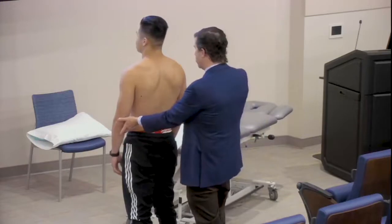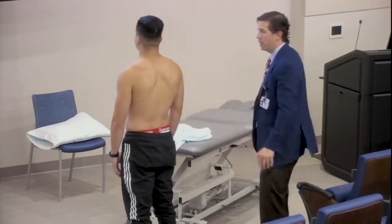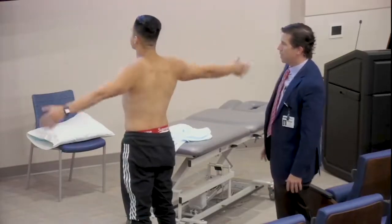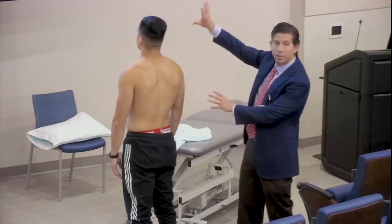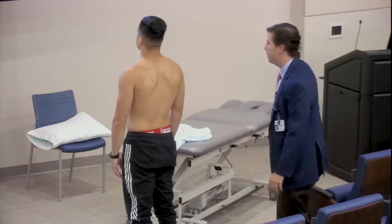I'm going to ask you to put your arms and reach above your head from the side, going all the way up. We're looking for symmetry of the shoulder blades as they go all the way up, and you're also noting their range of motion as they reach terminal abduction.